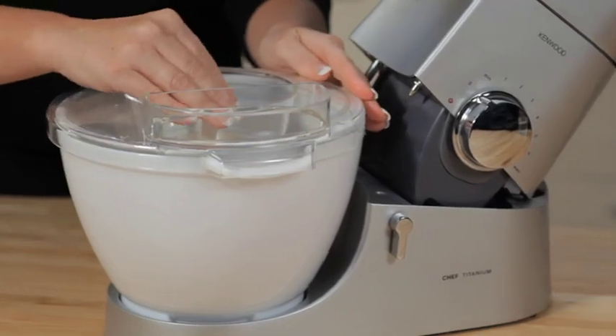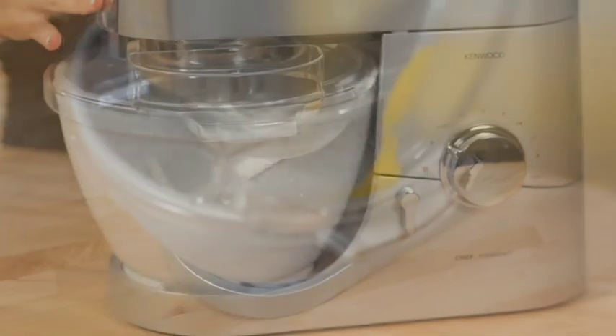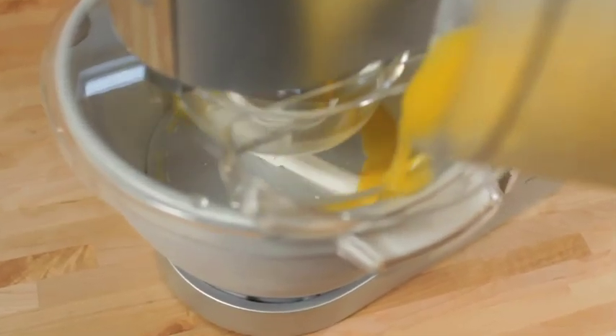To make the smoothest of ice cream and water ices, the mixture must be kept moving whilst it freezes. The ice cream maker, with its rotating paddle, is able to do just that. It can make up to 1 litre — that's 2 pints — of soft ice cream,